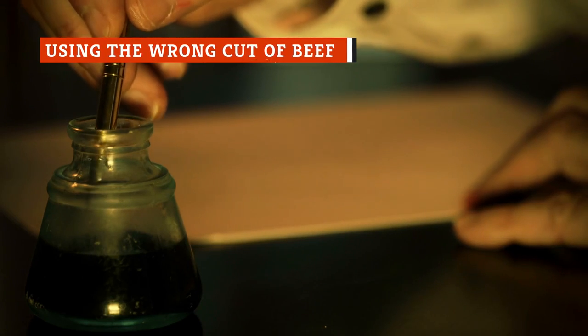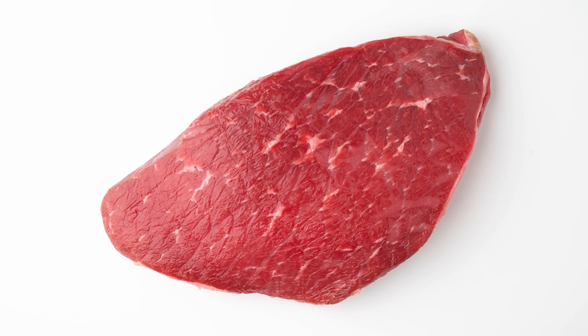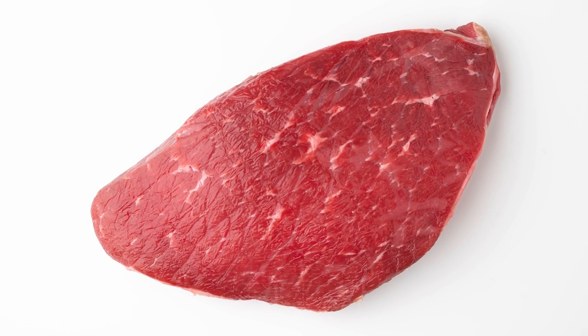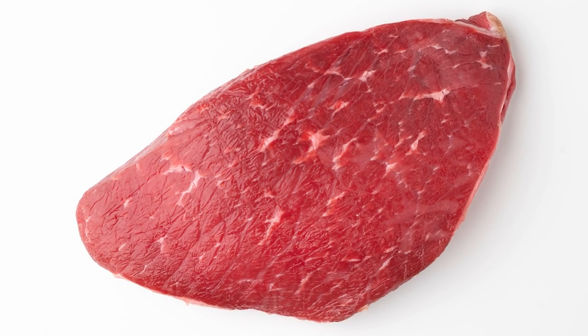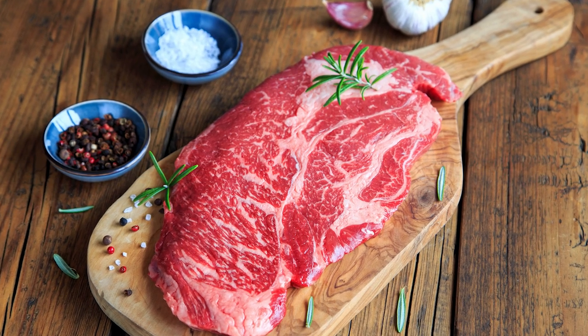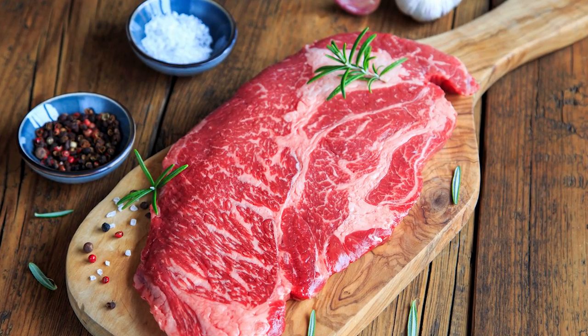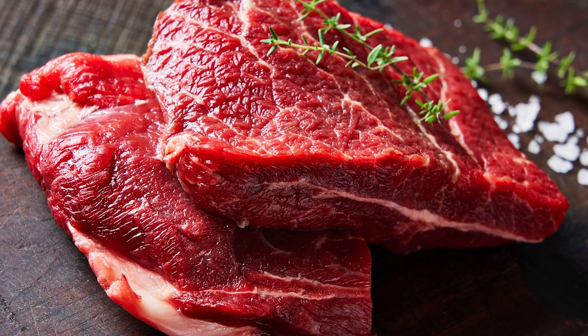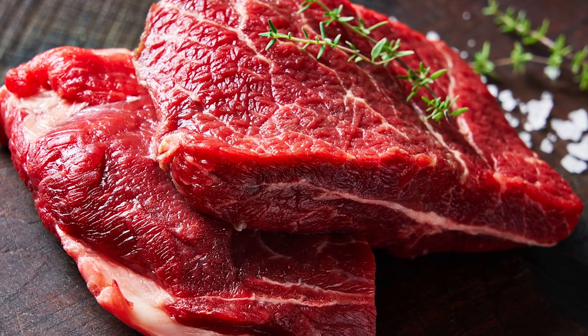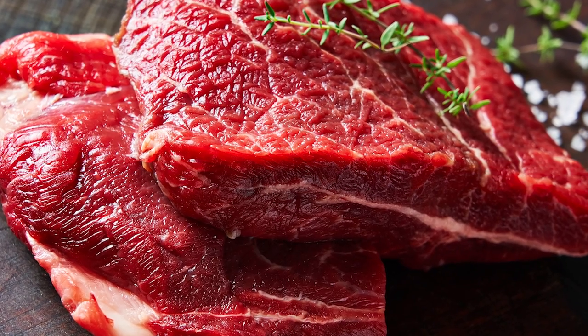As crucial as ink is to a pen, so too is the right cut of beef for a curry. The wrong cut of beef can result in a curry full of chunks of meat with the consistency of erasers, or cuts of beef so thin that will ultimately dissolve into nothingness. It is imperative that you choose a cut that goes with the cooking time of the curry. The right cut would be none other than the chuck steak, which is derived from the shoulders of the cow. This lean piece of beef has a lot of collagen, low fat on the surface, and decent marbling — resulting in a curry brimming with flavor.